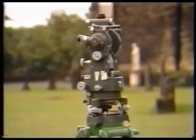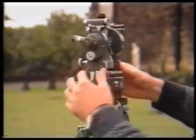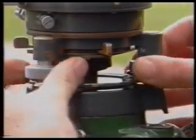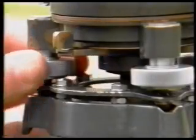The next step is to level the instrument, and this is done using the three foot screws in conjunction with the bubble which is on the upper plate. Bring the bubble to the middle of its run by rotating the two foot screws in opposite directions. As a guide, the bubble moves in the same direction as the left hand thumb moves on the foot screw. Next, turn the bubble tube 90 degrees clockwise and bring the bubble to the middle of its run using the third foot screw.